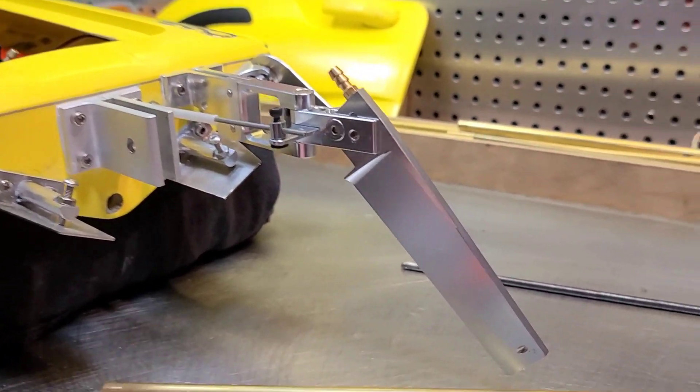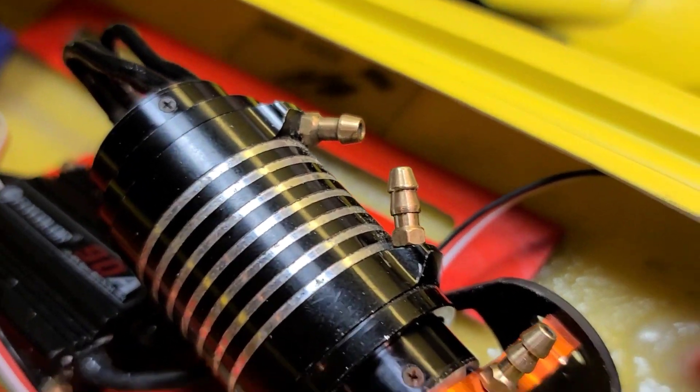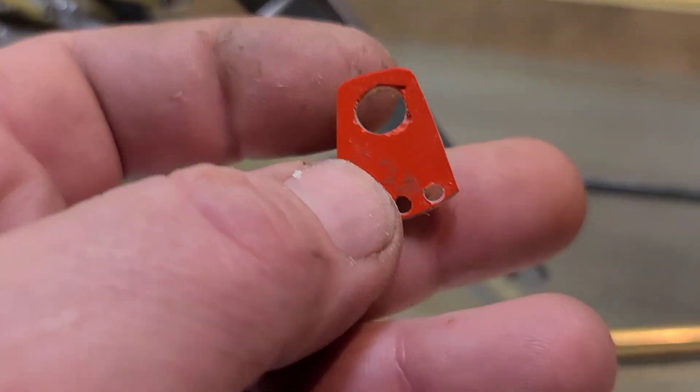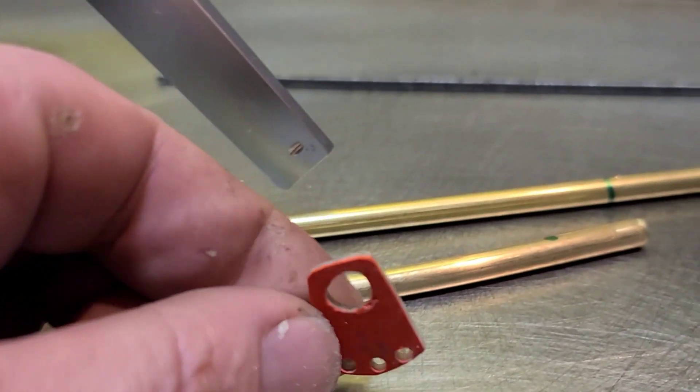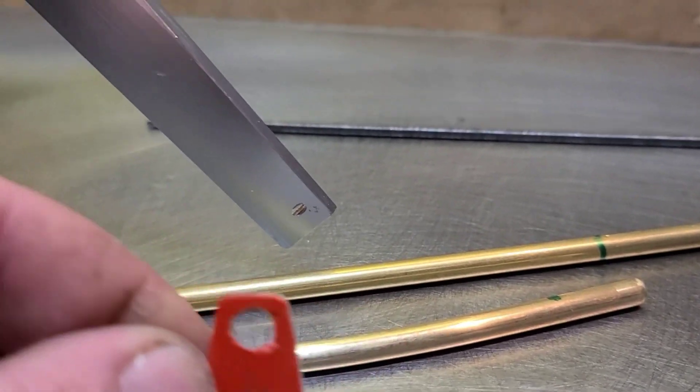I used a piece of my fiberglass laminate that I laid up to mock up my little stuffing tube retainer, to keep it from moving around at the collet.